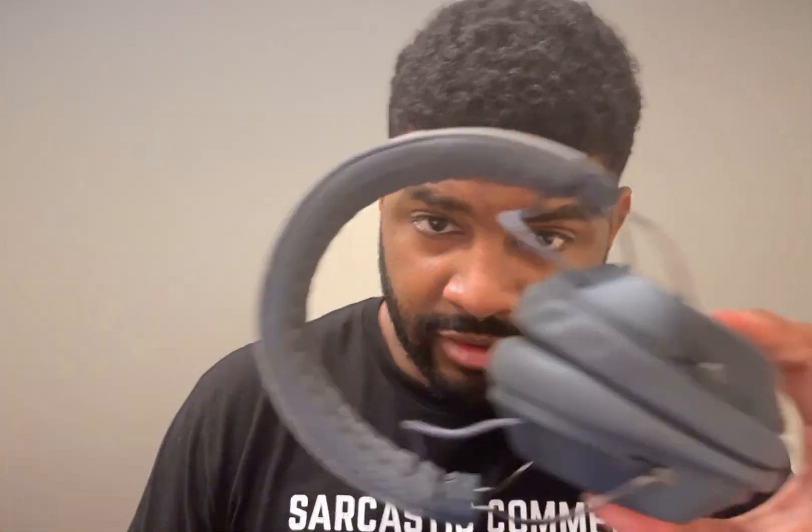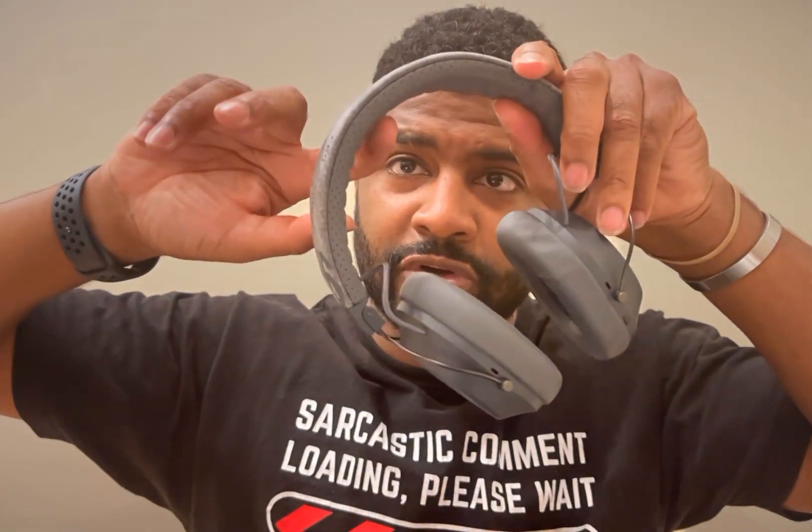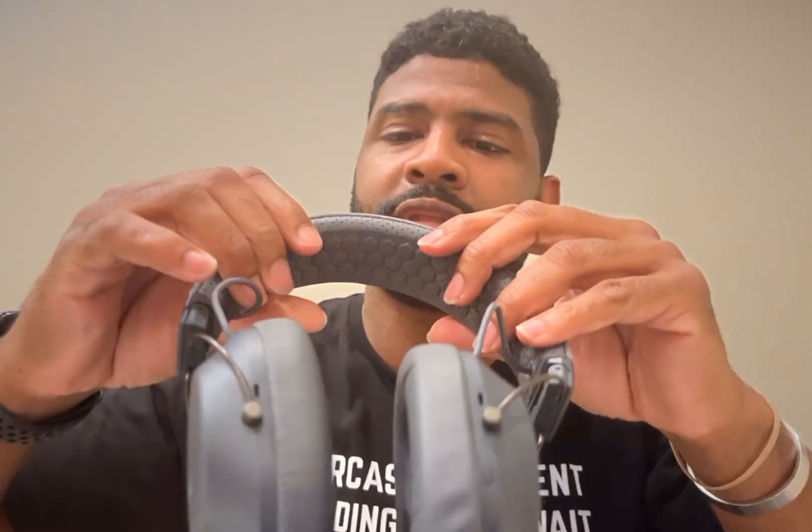These headphones have been doing me pretty good this last month. They are a very comfortable pair of headphones. They are made of plastic, with some rubber here for grip. For people who have bald heads, there's enough grip to keep that headset on.